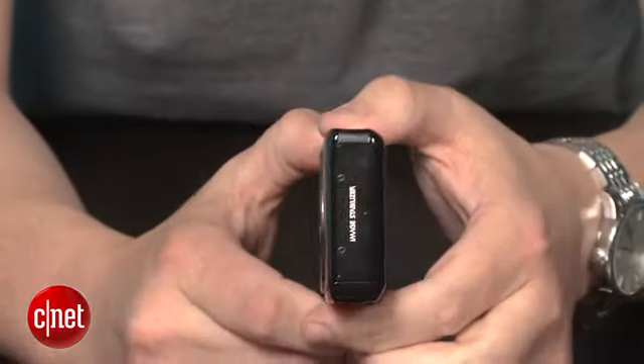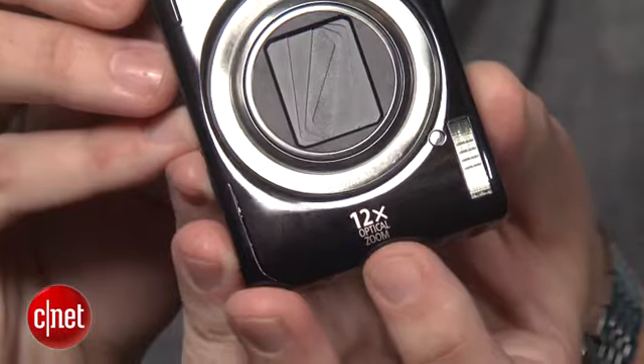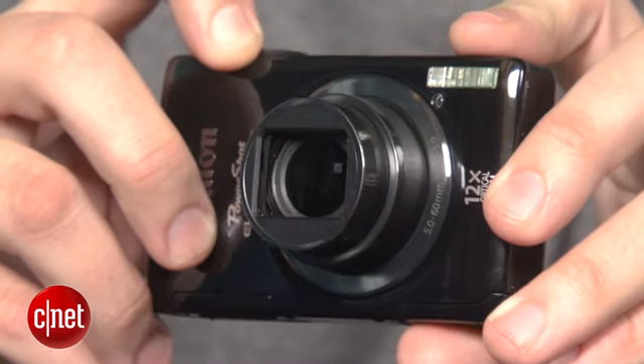Now, given its size, you'd probably think it's just another ultra-compact camera with a 5x zoom, but the 510 actually has 12x zoom, starting at a wide 28 millimeters and going to 336 millimeters, and that's with optical image stabilization. That's pretty incredible, considering it's less than an inch thick.